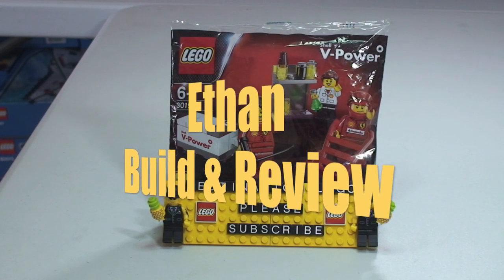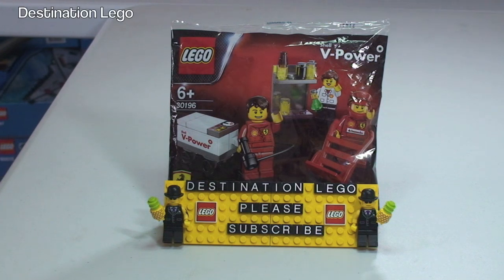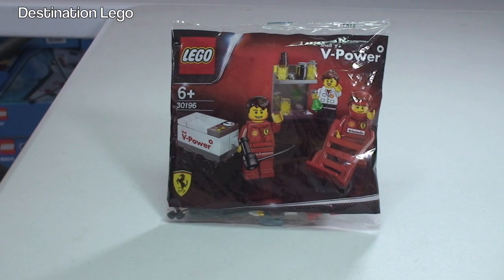Hello YouTube and welcome to Destination LEGO and welcome to another special unbag, build and review video. And the reason that this one is special is this is Ethan unbags, builds and reviews.